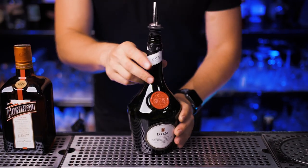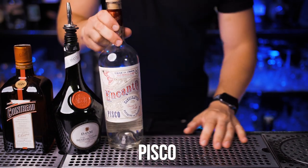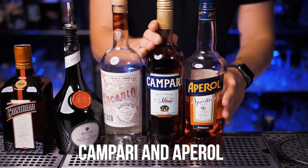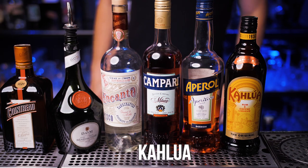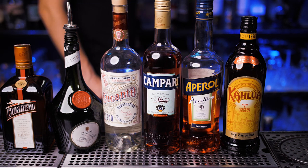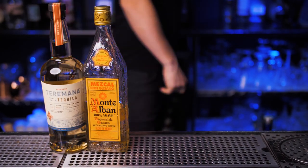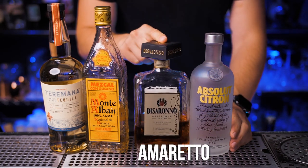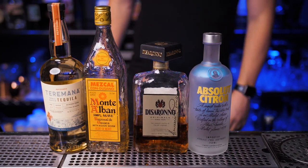Cointreau. You can't make a Singapore Sling without Bénédictine liqueur, and a Pisco Sour wouldn't be the same without Pisco. Two of the most popular cocktails use Aperol: the Negroni and the Aperol Spritz. Some of my favorite cocktails — Black Russian, White Russian, and Espresso Martini — are made with Kahlúa liqueur. Make sure to get good quality tequila and mezcal for cocktails such as Paloma and Margarita. With Disaronno you make a Godfather or Amaretto Sour, and Citron is great for a Lemon Drop and Cosmopolitan.